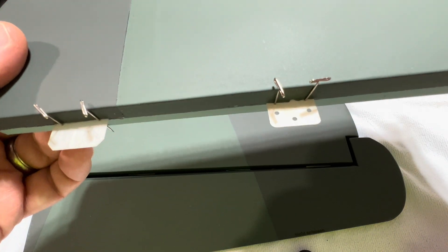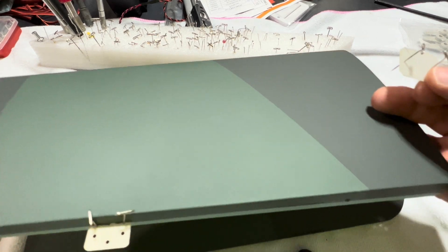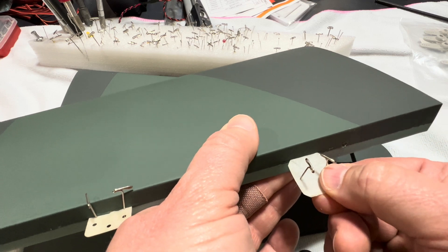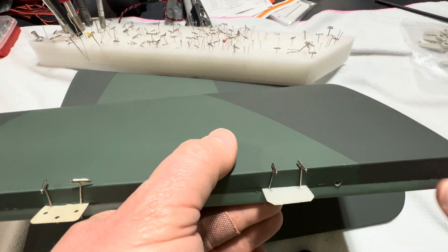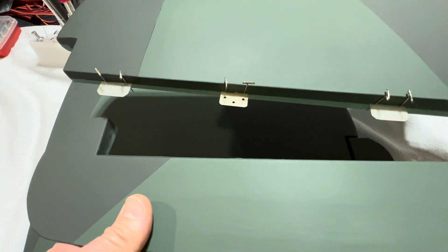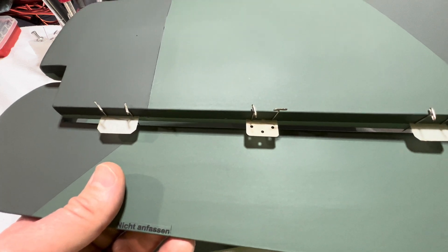Take a couple of dress pins and just go through and insert them into the hinge, roughly about halfway from one point to the next. You can measure it or you can eyeball — it doesn't matter. Then simply take the CA hinge and insert it into the slot. The reason we put on the pins is so that when you're inserting the CA hinge into the pre-cut slot, it doesn't get pushed all the way in. You don't want the CA hinge pushed too far one way or the other, because you want an equal amount of hinge on each control surface.